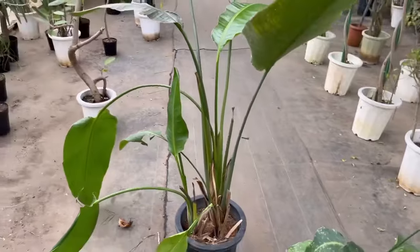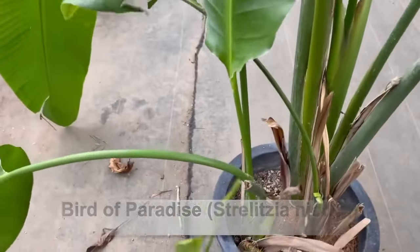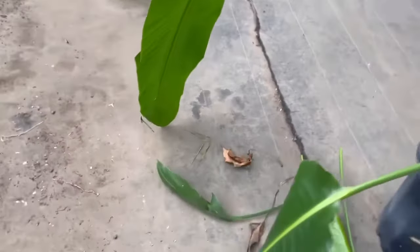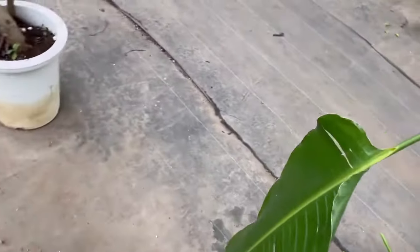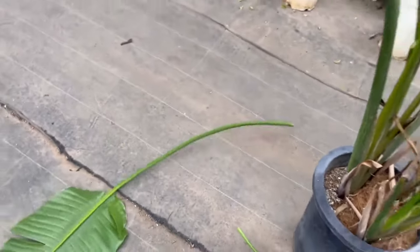This is a damaged bird of paradise. Dripping leaves can be taken away. These beautiful leaves are also cut off since they are already dripped, which will not be recovered.